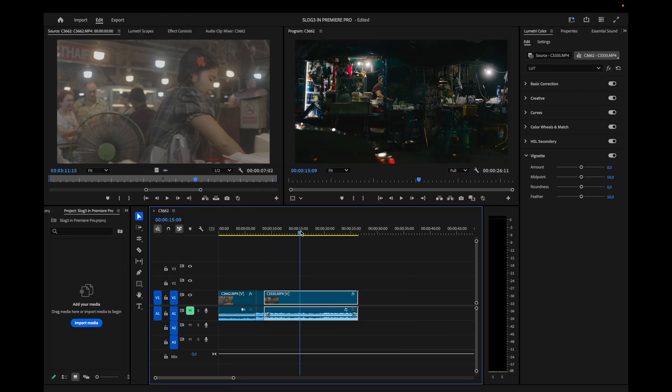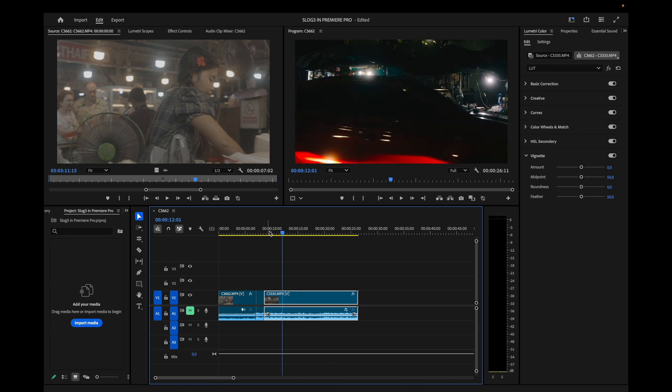Move to the next clip and paste the same attributes from the first clip. Look at that — it's looking amazing, really good.